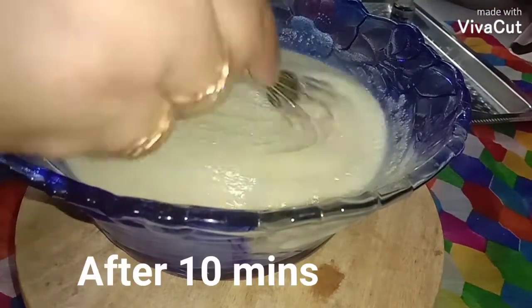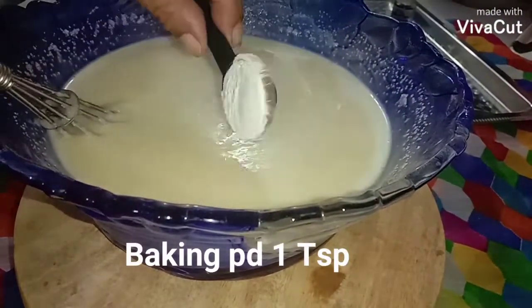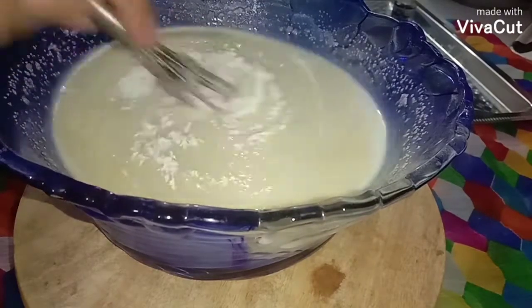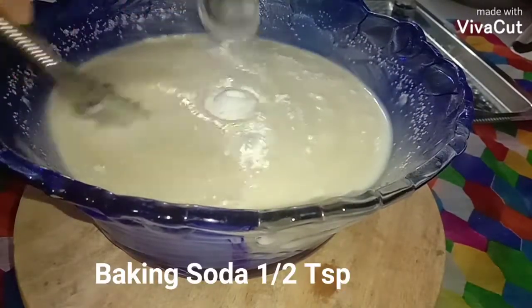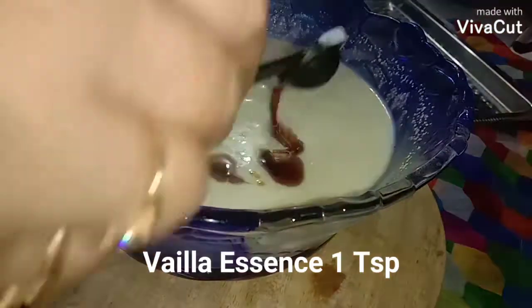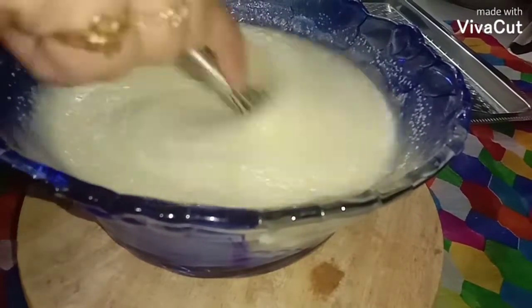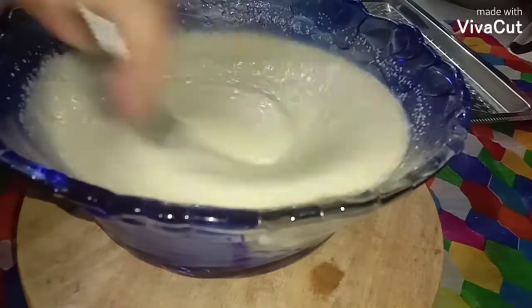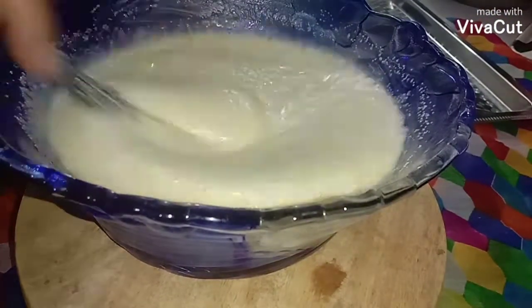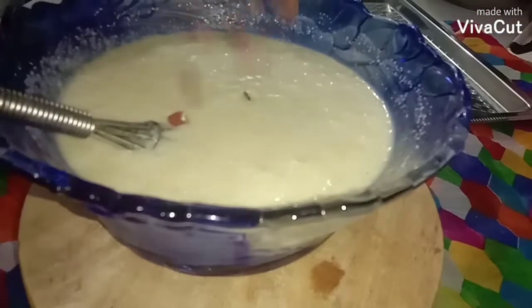Now I'm going to add the remaining one and a quarter cup of milk, baking powder, baking soda, and one teaspoon of vanilla essence. Mix all well. I have preheated my oven to 180 degrees for 10 minutes. Can you see the frothiness? The baking powder has been activated. Now I'm going to add the Tutti Frutti and pour into the tin.